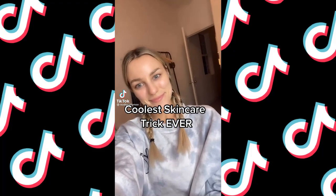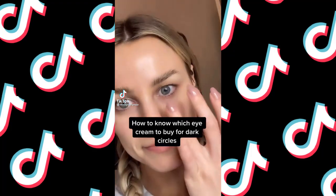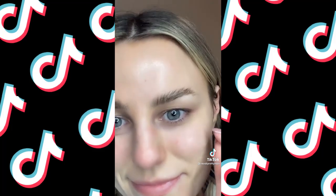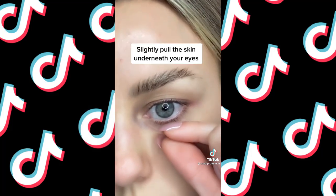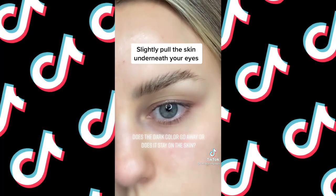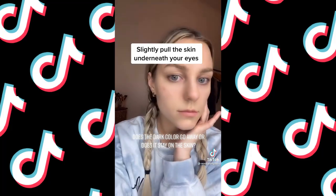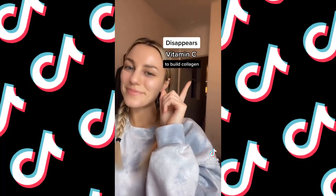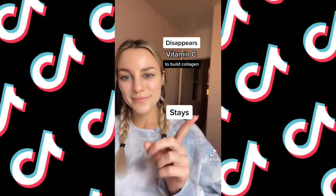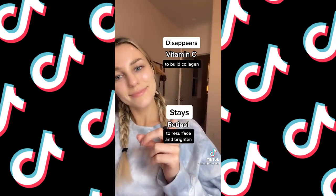Here's the coolest trick I've ever learned from Dr. Dennis Gross on how to know which ingredient to use under your eyes for dark circles. Slightly pull the under-eye area up. If the darkness disappears, your skin is thin and the purple veins are showing through — so you want something to build collagen, like vitamin C. If the color stays, your skin is discolored and you want an ingredient like retinol to help resurface and brighten the skin.